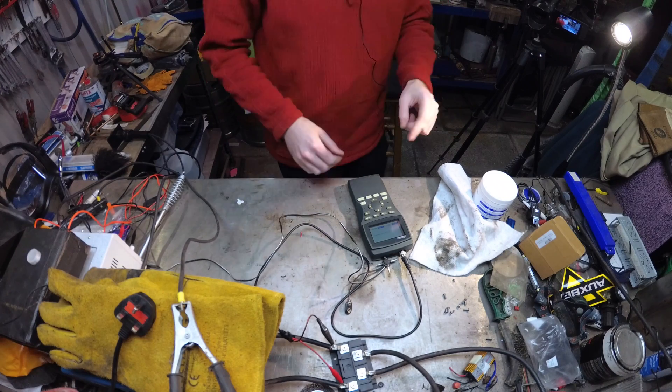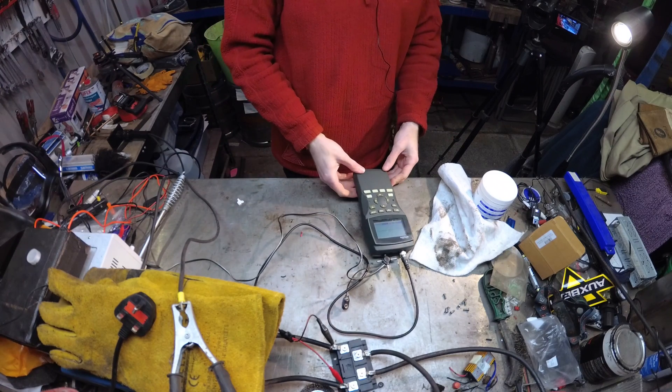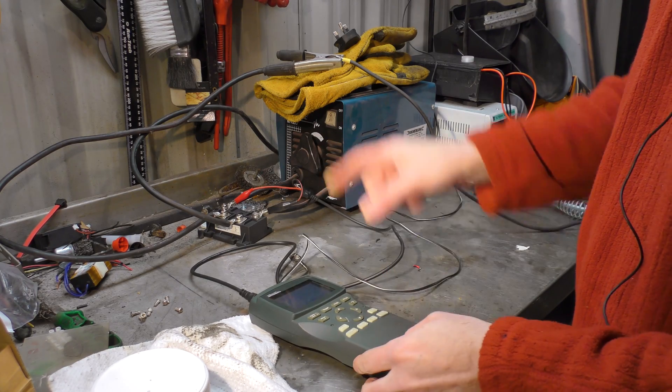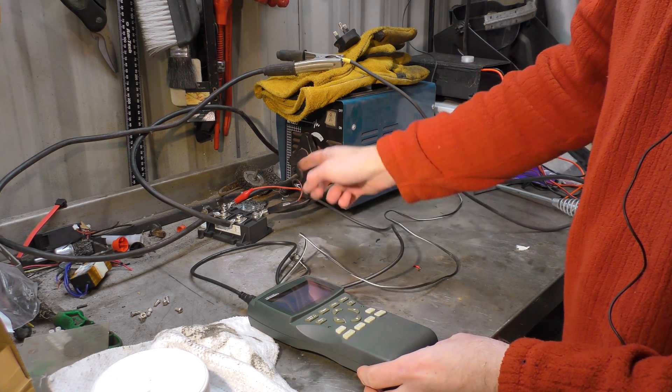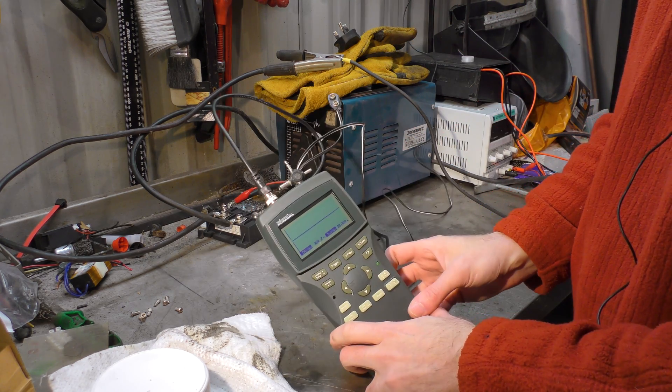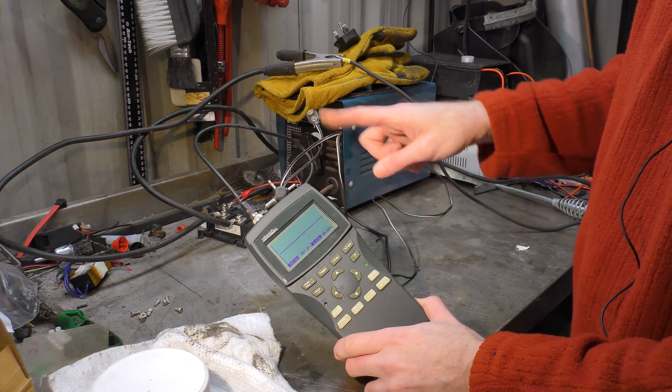Hello! Being the curious type that I am, I thought I would fish out the old oscilloscope and see what the output of the AC welder versus the DC rectifier looks like on the scope, so we can see what the wiggly waves look like.